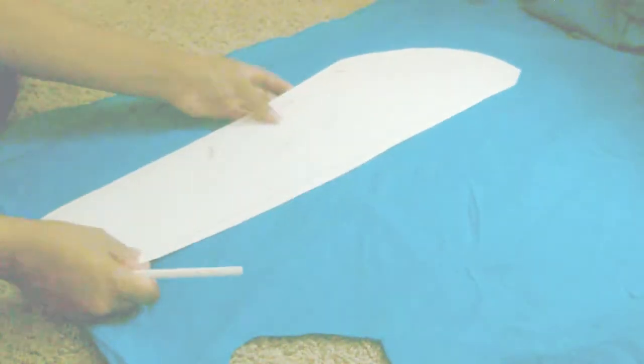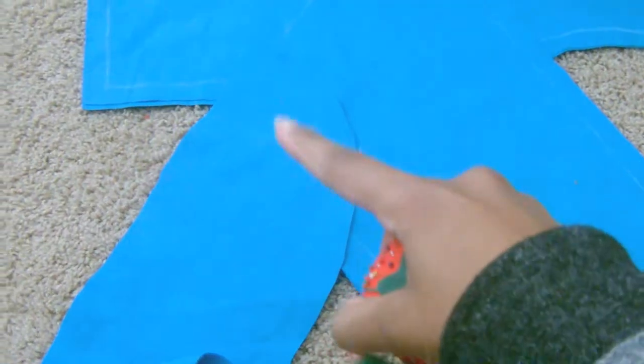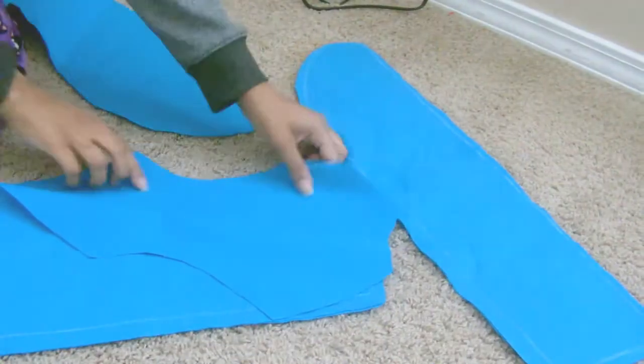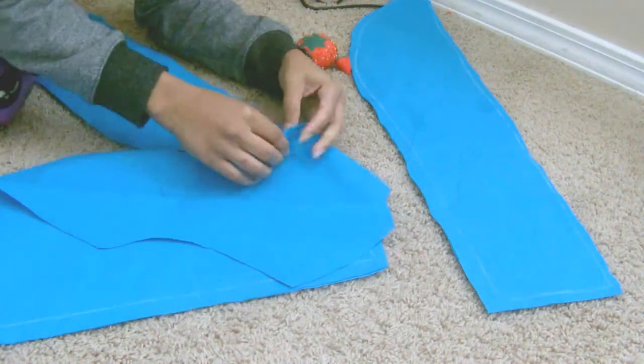Once you finish cutting out the front and the back of the shirt, you're going to do your sleeve pattern pieces. What I did was I left two inches of seam allowance open just in case I sewed it too small so I could readjust. Now we're going to take the sleeve parts — two for one side, two for the other — and pin the back of one sleeve to the left side of the back and sew it. Then what we do to the left, we repeat on the right-hand side of the back shirt.